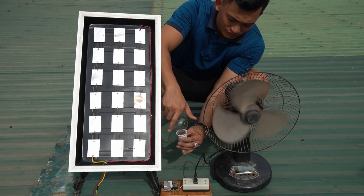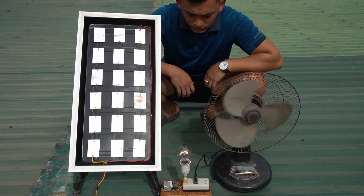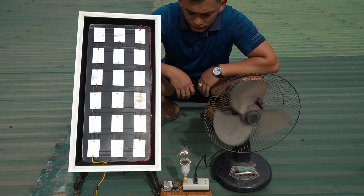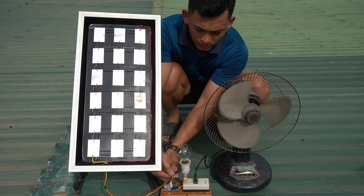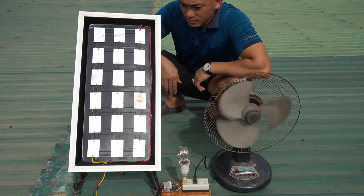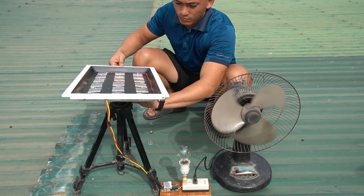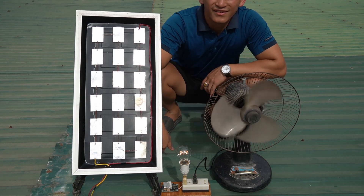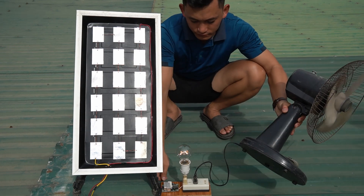Next is the incandescent bulb. It's great that both the fan and the light bulb work well. When I changed the light absorption angle of the solar panel, the electrical appliances immediately stopped working. This proves that the solar panel I just made works extremely efficiently and accurately.